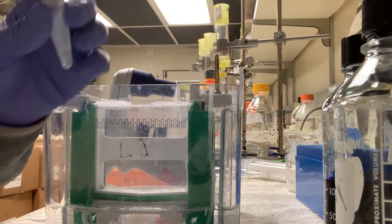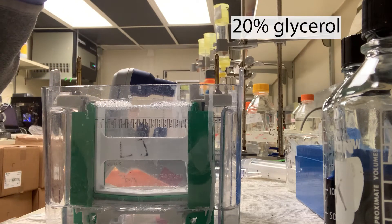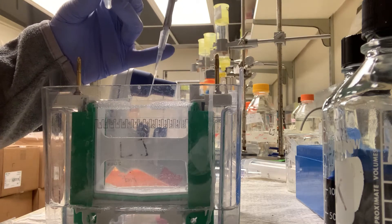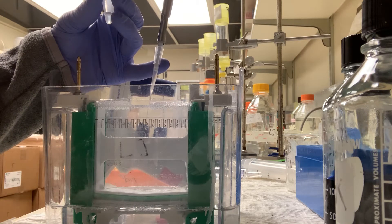I'm just going to fill the empty lanes with like a 25% glycerol solution so that it doesn't run wonky, because I only have eight samples and if you have a bunch of empty wells that's going to cause problems.